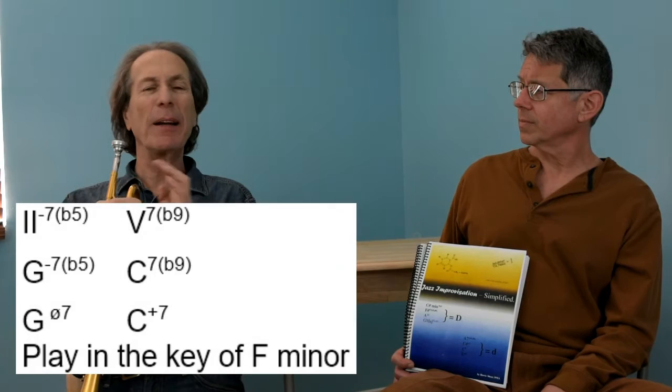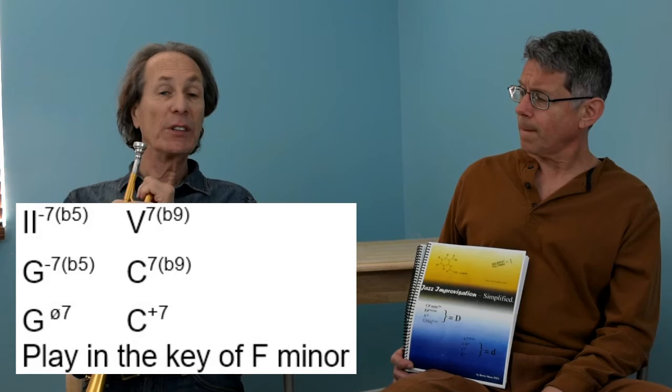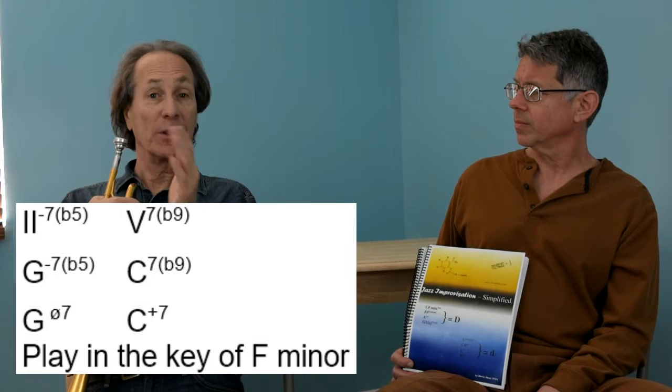C seven could look various ways — C seven flat nine, or C seven augmented — there are many variations. But when it follows the two chord which is out of a minor key, the five chord will also be out of minor. So when you see C seven following G minor seven flat five, that's a five chord of F minor as well, not F major, because it follows the two chord which is out of minor.